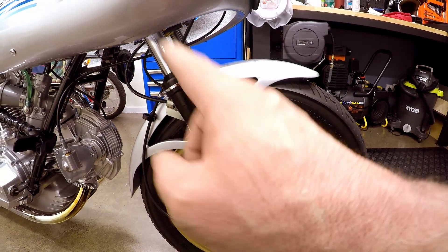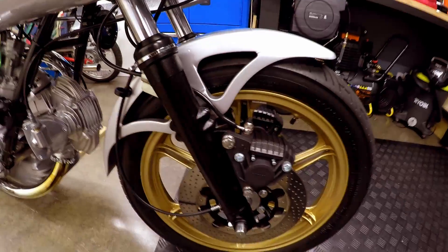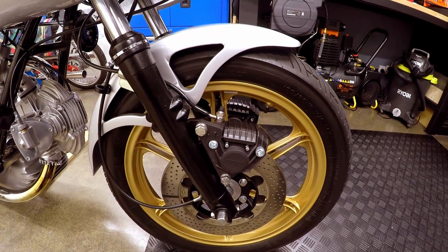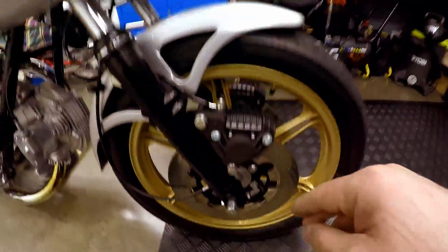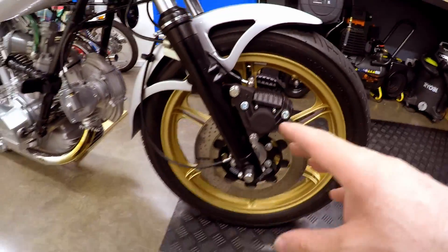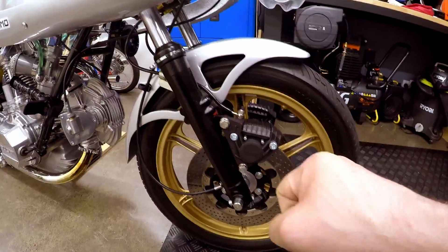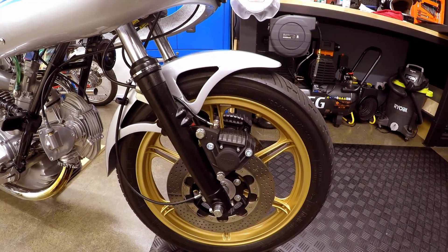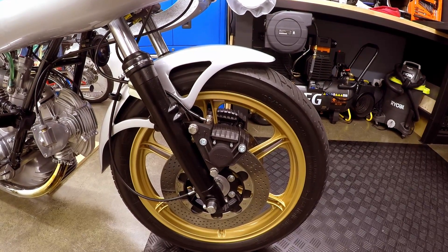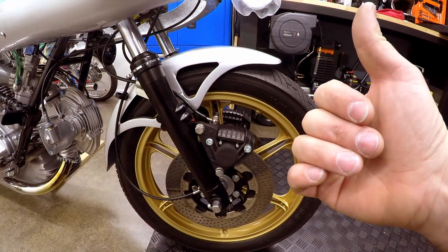The tricky parts were the preload - how much force to push the springs in at the top. I didn't know how much to give it. In the end I gave it as much as I could easily handle without risking the threads on the fork caps. On first test, once the wheels were back on, it seemed too hard - no sag at all. So I took off 20mm of the 35mm of preload I'd calculated I'd added, and by feel it seemed about right, so I put it all back together.